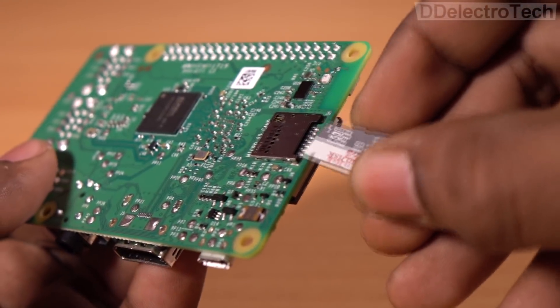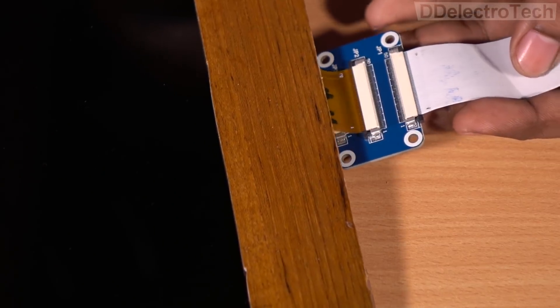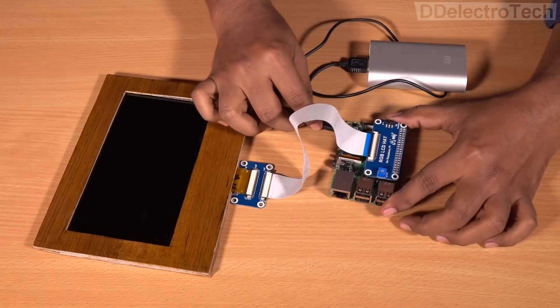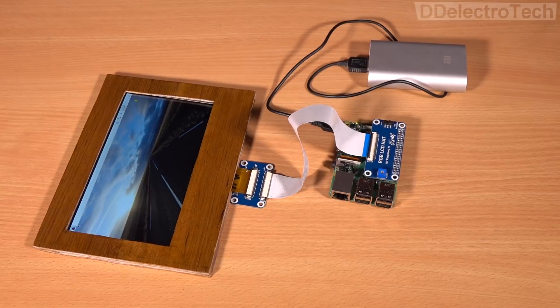Now I am inserting the SD card in which I have installed the OS previously. Now I am testing the system, and as you can see, it's working properly.